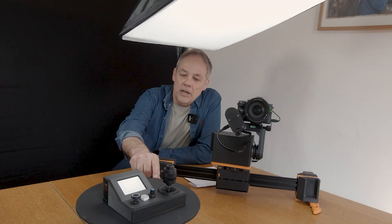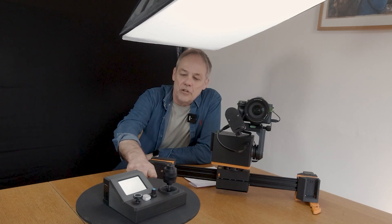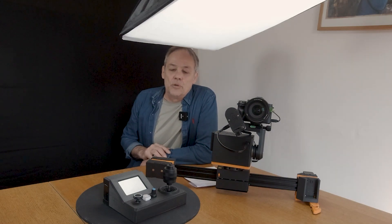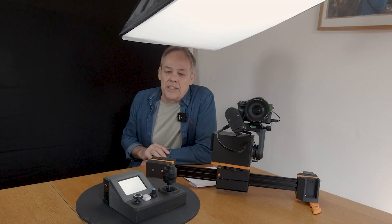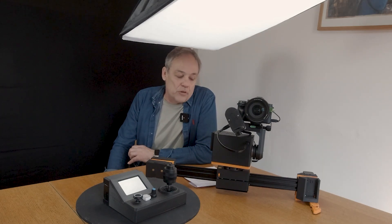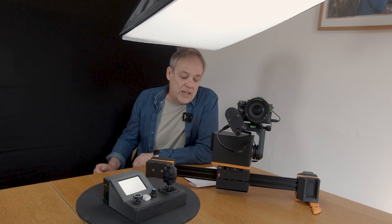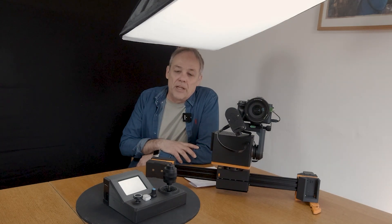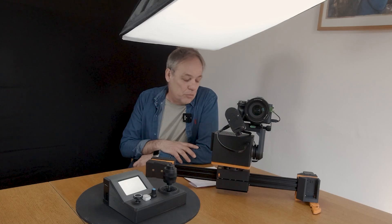Today we're talking primarily about the new PTZ Plus controller, which brings for the first time live cinematic camera moves to the system. Over the years I've been asked many times for this kind of functionality — some people wanting to use it for music videos, small studio setups with three cameras, even someone from Africa who wanted to use it for wildlife photography. Up until now the system focused on programmed moves rather than real-time moves, but the PTZ controller should address most of these needs.